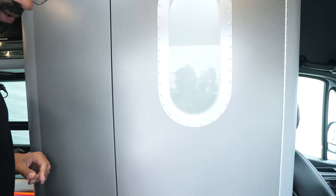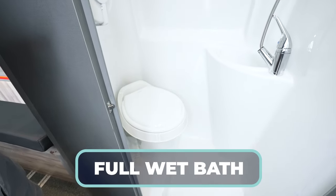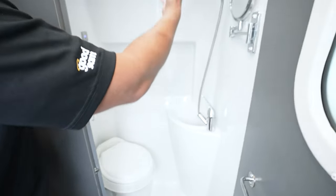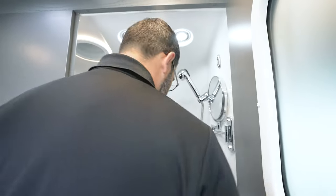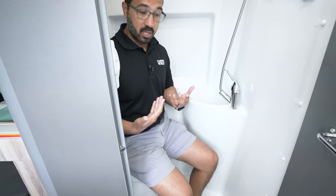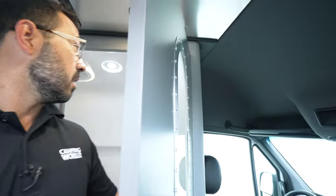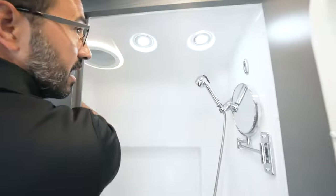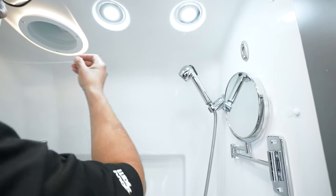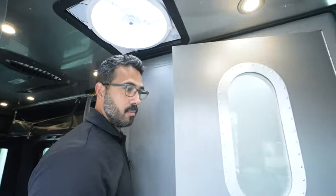Here's one of the big things that separates it from a lot of adventure Class B's — most of them just have a cassette toilet, but take a look: you actually have a full wet bath. You have a black tank, a gray tank, and a space to get in and shower. I'm six feet tall and I can almost stand all the way up — that's pretty good for a wet bath in a Class B. Sitting on the toilet with the door shut, I actually have pretty good space. There's also a clothesline you can bring across to hang wet clothes, and a vent fan up top that doubles as a mirror.